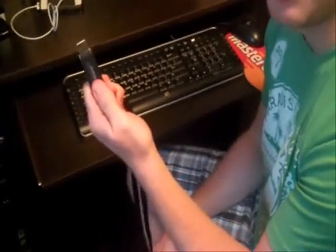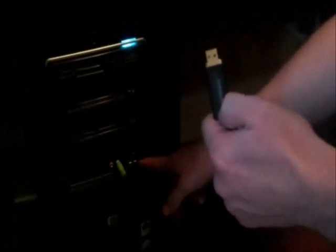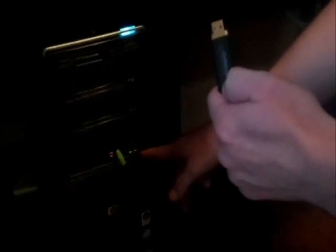Next you're going to want to take a firm grip and locate the USB ports on the front of your machine. Your USB ports may be located in a different spot because every machine is built differently. Mine are here in the front, conveniently located. Take your USB stick and insert it into the slot.